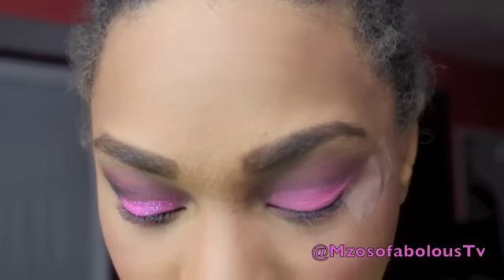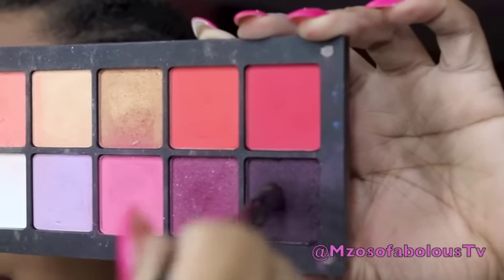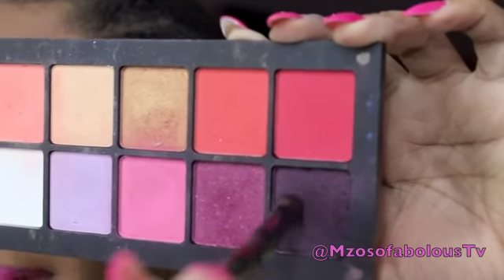Now once that is done, I'm going to take a fluffy pointed dome brush and go into this really dark eggplant plum color and place that in my outer V.